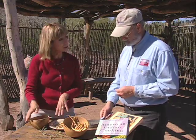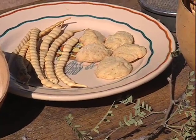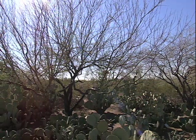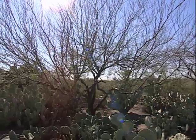Traditionally, the flour can be mixed with water and drunk as a nourishing beverage. We also like to add it to recipes for cakes, cookies, and breads, giving a sweet and unique flavor. So there are traditional recipes, but you can also use it in a modern style — there are books that tell you how. When you have a mesquite tree in your yard, you can pick the beans in the late summer and save them for food.